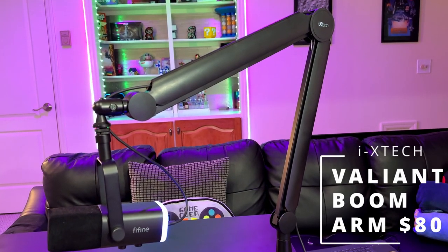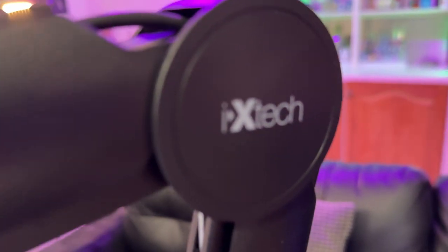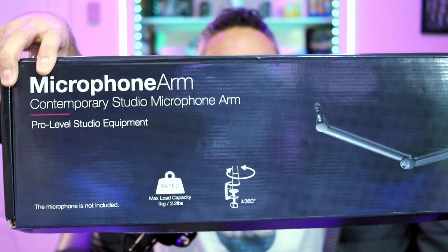The way I'm going to help you out is with this boom arm by iixtech. It is the Valiant boom arm — a nice, professional-looking boom arm for your gaming, streaming, podcasting, or content creation of any sort. It is a contemporary studio microphone boom arm.